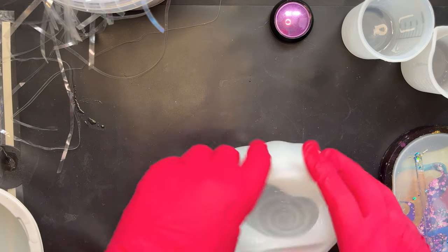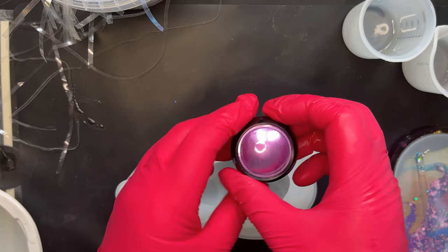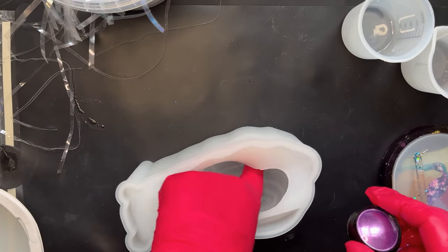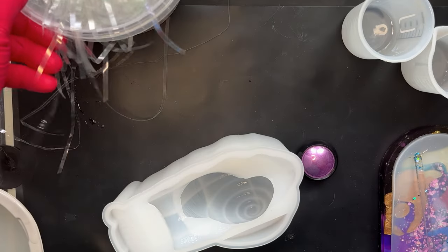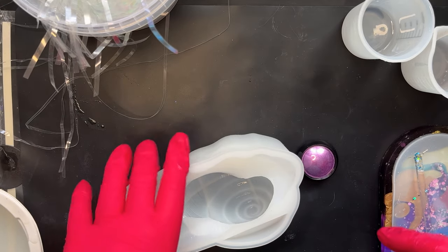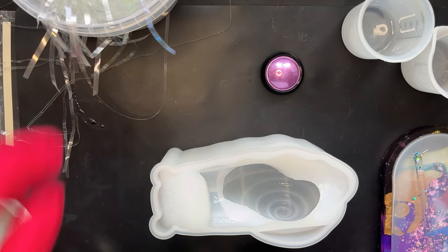The snail itself — what I'm planning to do is use a nail art powder on the body in one colour, because I think it looks really pretty. And then the shell I'm going to stuff full of that shredded cellophane stuff. I'm going to stuff it full of that and we'll see what happens.